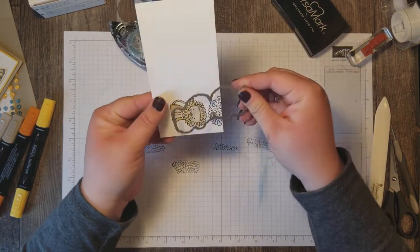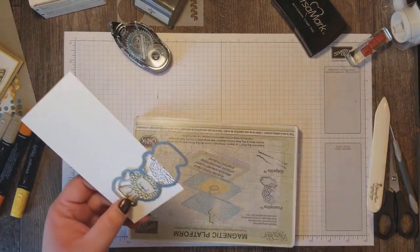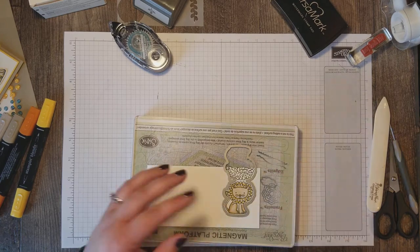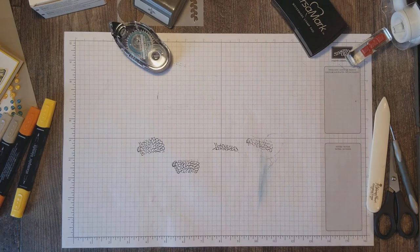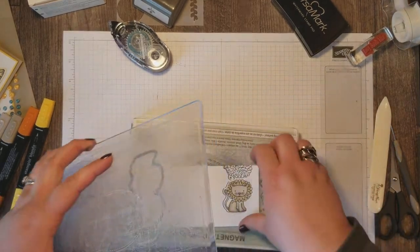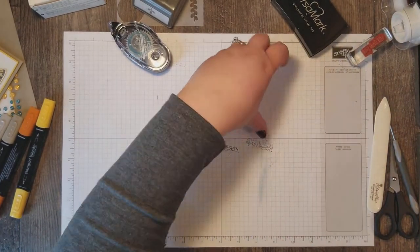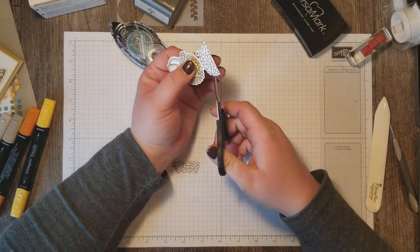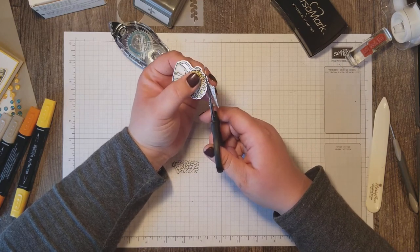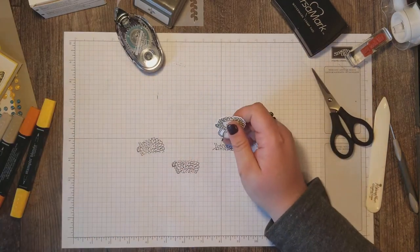Now I'm going to go to my Big Shot and cut out just the part of the lion that I colored. We'll line this up on my magnetic plate and cut it out in the Big Shot. Now we've got this extra piece and we're going to take our paper snips and just follow the curves of his mane to trim off the extra piece. Now he's ready to be mounted onto our card.